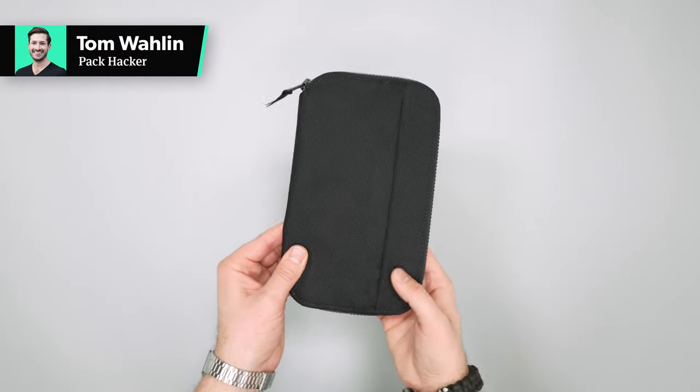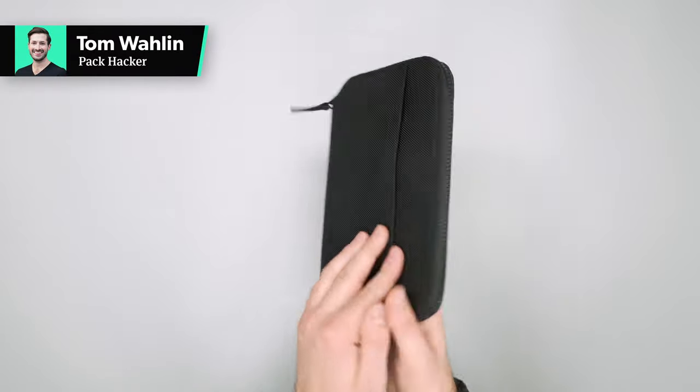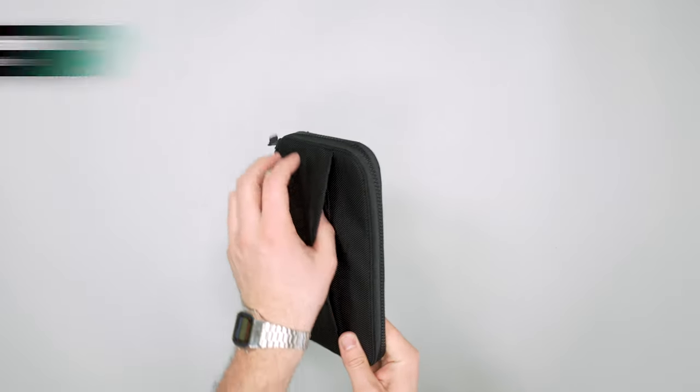In this video we're taking a quick look at the Air Travel Zip Wallet. Make sure to head over to packhacker.com for more details — link in the description below.